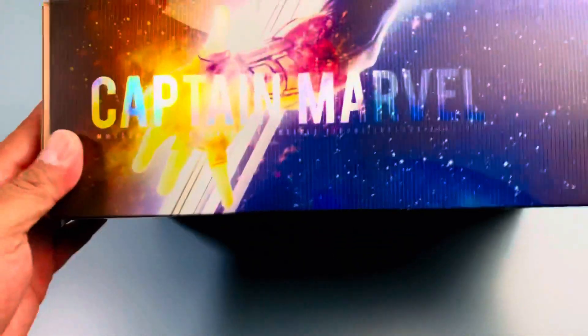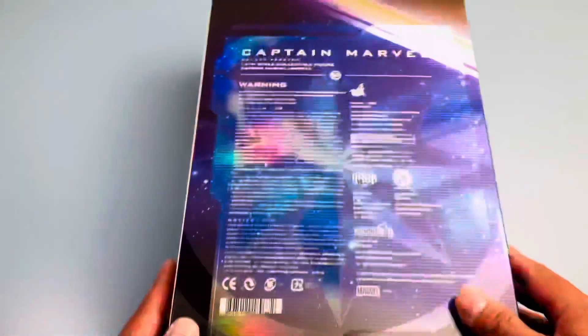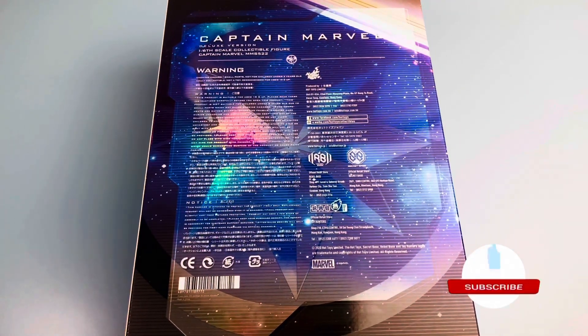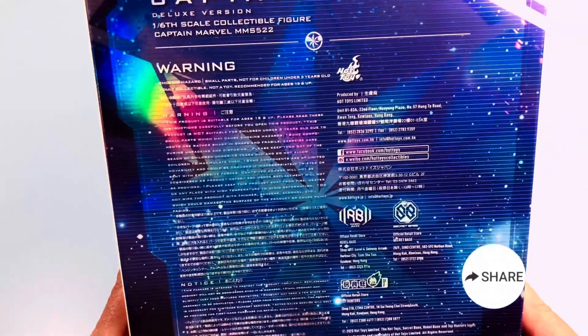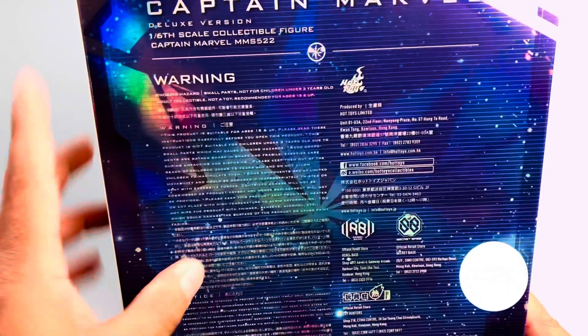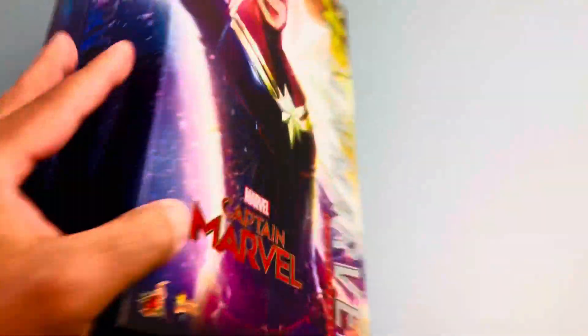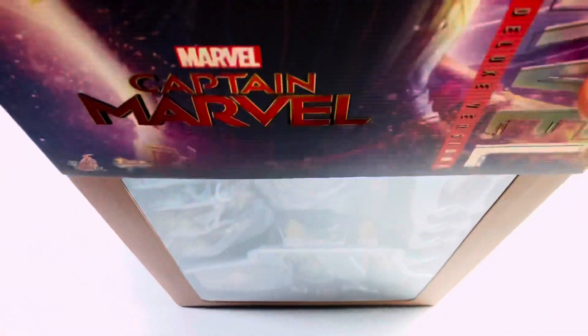She looks epic on the box. I noticed that the Marvel box is a lot better than Star Wars — what is happening with that? We have some warnings on the back like I always say, you can choke on this, it's not edible. Do not eat this — this is a collectible.